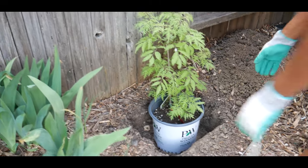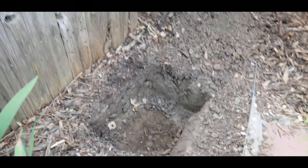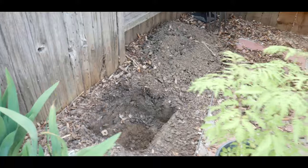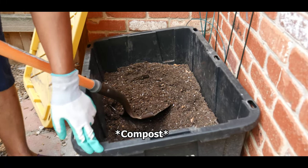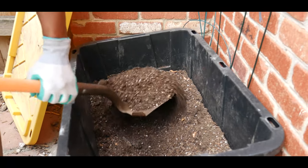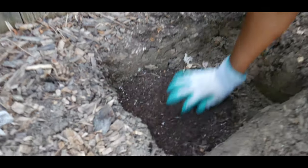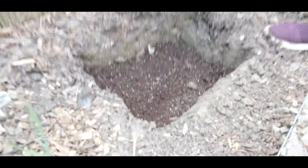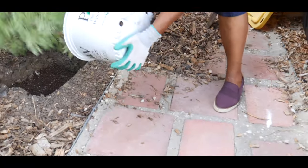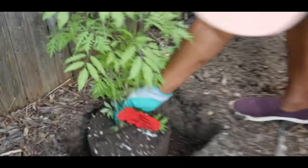I'm going to go ahead and take the shrub out of the hole — as you can see, I've dug the hole. I'm going to put a little of my compost. This is my compost from last year and it's aged, so I'm going to sprinkle a little compost at the bottom like that, spread it out, and then remove the shrub and set it down.